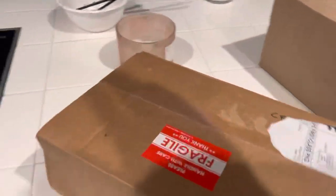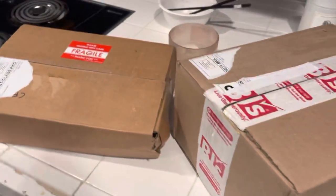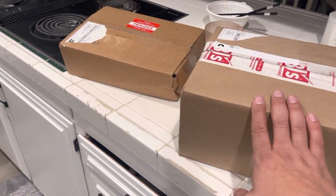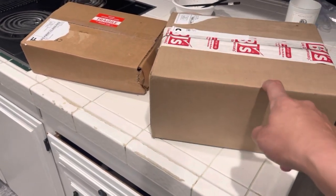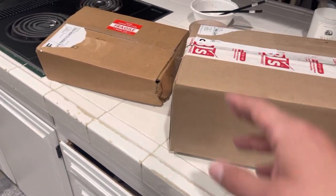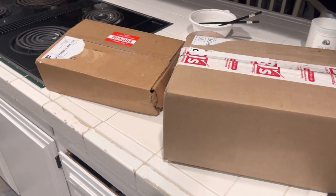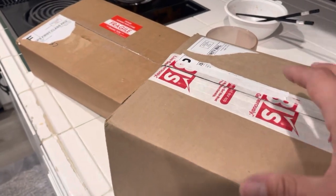All right guys, so we're going to be showing you my first Whatnot experience. This is my first time doing this. I think I'm missing one or two more packages, but I know what one of them is. I ordered from three different sellers. If you guys don't have Whatnot, definitely check out the app and download it — it's live auctioning and you can get stuff for pretty good prices. I was on there for a day and that's when I ordered everything.